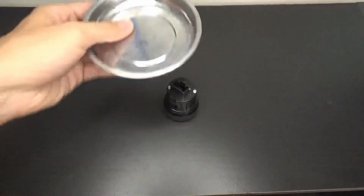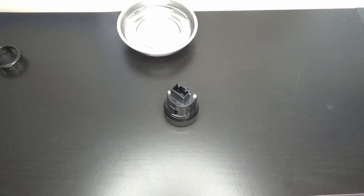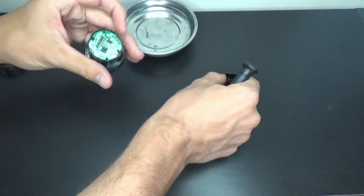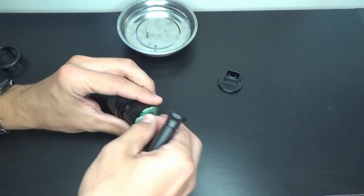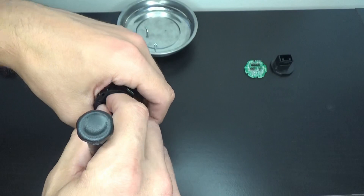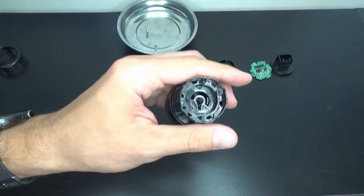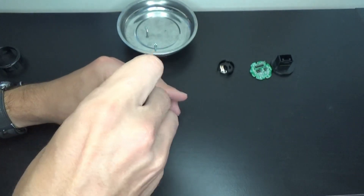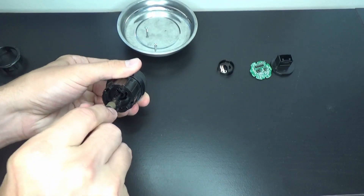It wouldn't hurt to have some sort of parts collection bay so we can keep everything in place. We're going to start with those two Phillips screws on the back, and this little piece is going to come off, which holds your pins in place. Keep it all in order so you know how it goes back on, then pull on these pins here and this piece comes off. Then there's a Phillips screw right there in the middle — get a nice long-nose screwdriver, hold the front, and take that off.